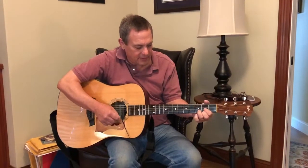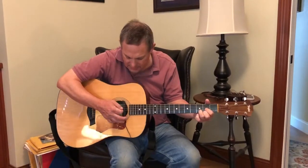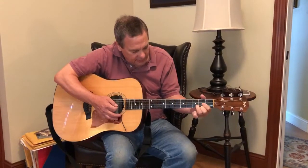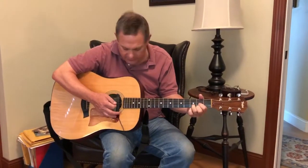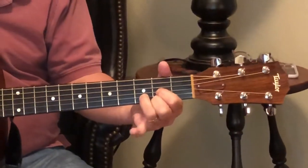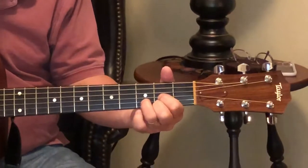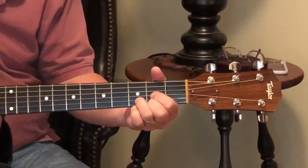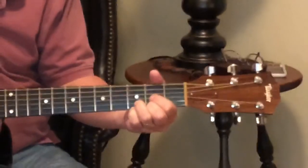We're going to start with our D chord, and you all probably know this. It's the three-finger triangle on the second, third, and second fret of the first three strings. What we want to do is put this loitering pinky to work — it doesn't do enough work in our opinion — so we're going to put that right on the third fret of the first string.